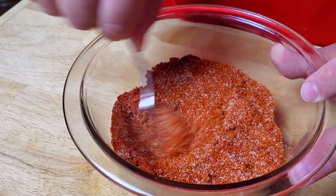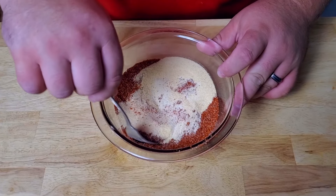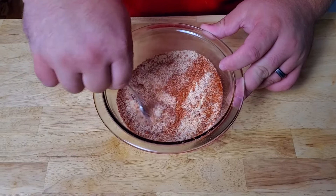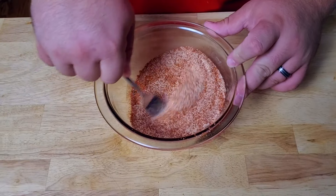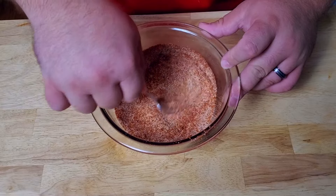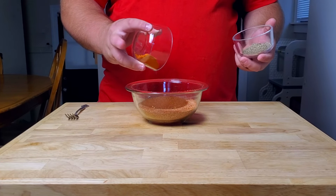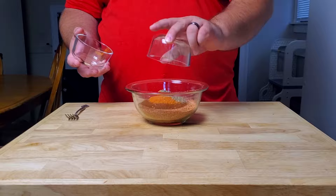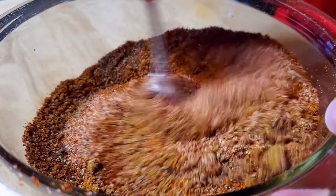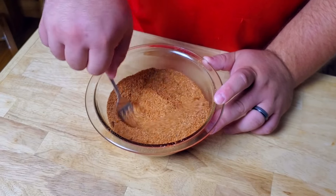Now I'm dumping in two tablespoons of garlic powder and two tablespoons of onion powder, then giving it a quick 15 to 20 second mix. I find it's much easier to mix in increments rather than dumping everything in at once — you end up mixing for a really long time otherwise. Next up: two tablespoons of cumin and two tablespoons of chili powder, followed by two teaspoons of cayenne and one tablespoon of black pepper.